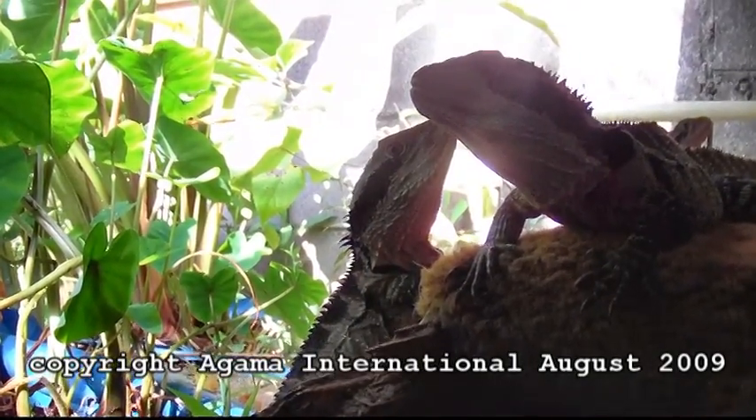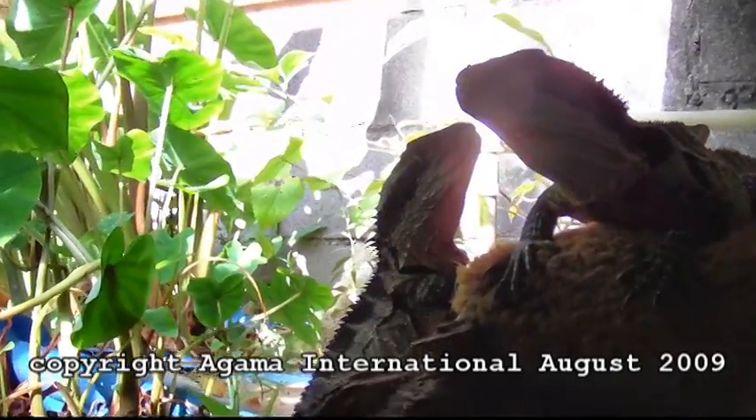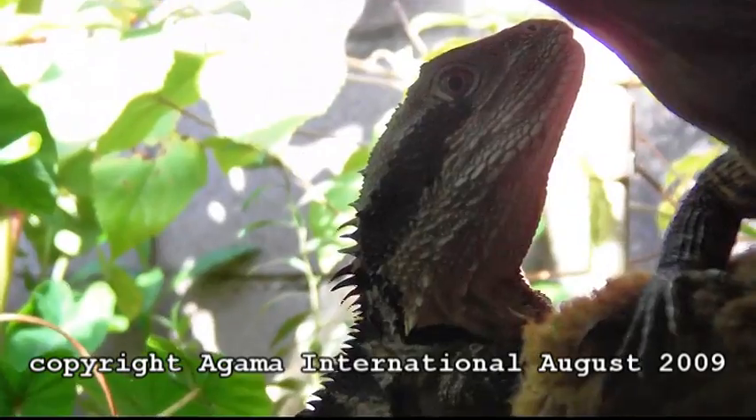Here we have two more male Australian water dragons. Notice the taller spines on the back of the head and the bigger head again.